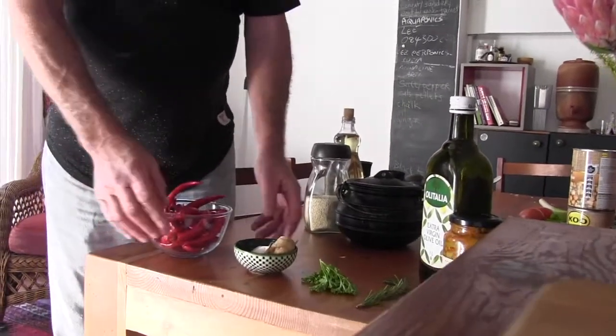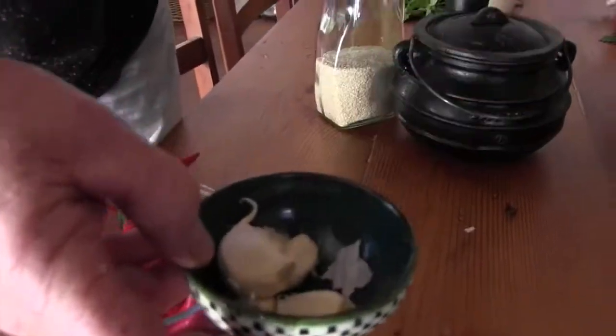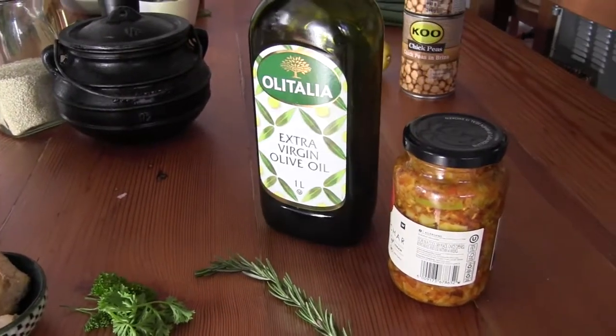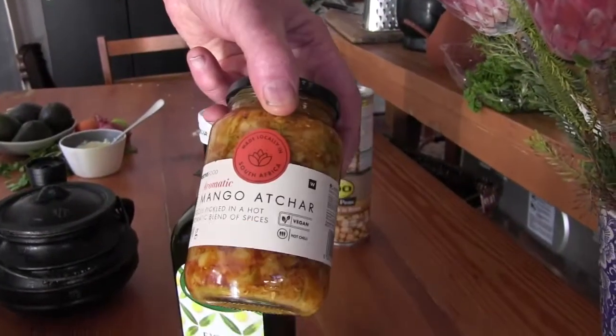So all you need: chilies, garlic — depending on how much garlic you like — some ginger, parsley, rosemary, olive oil, and here's the secret: mango achaar.